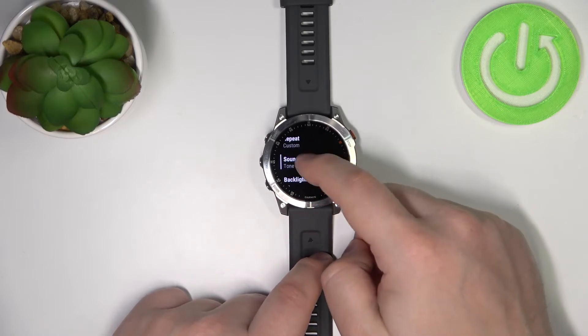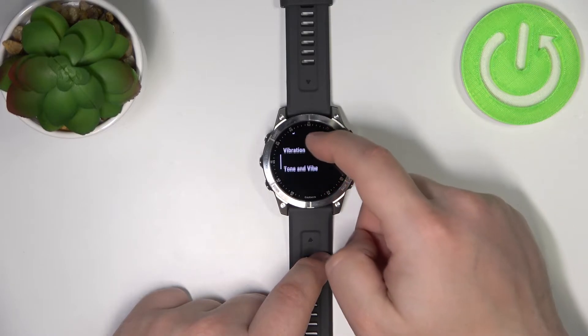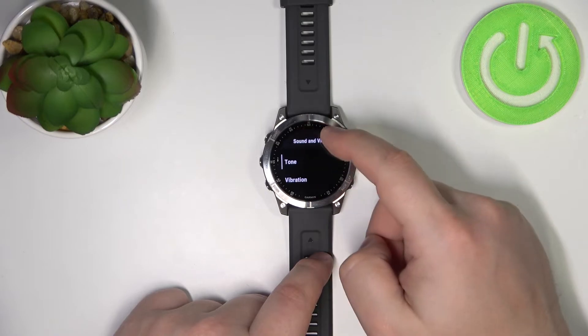Next, we have sound and vibe. Basically, you can select if the watch is vibrating, if you have tone and vibration, or if you have tone only.